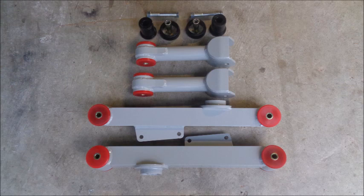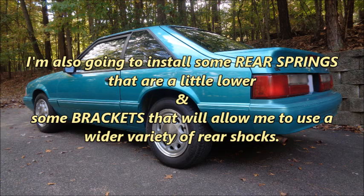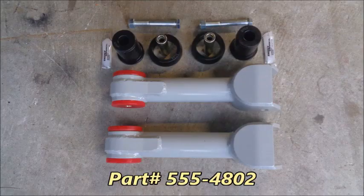I'm installing Steeda aluminum rear upper and lower control arms. This video covers the problems I had with the entry-level rear upper and lower control arms on Apokalypso, details the benefits of quality rear control arms, provides some install tips, and reveals how much weight I saved. I'm also going to install some rear springs that are a little lower and some brackets that will allow me to use a wider variety of rear shocks. Let's start with the rear upper control arms.